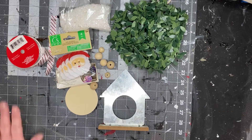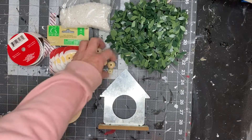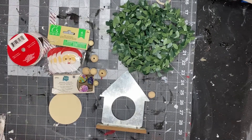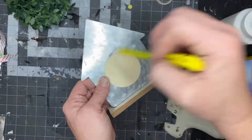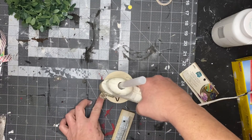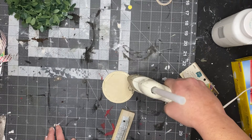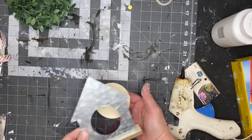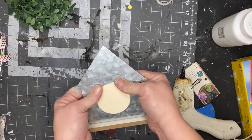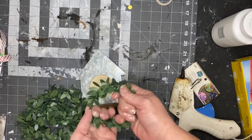Okay, next and final project. We will be using this galvanized house, a little Santa wood round from Walmart, some beads, a little bit of greenery, some faux snow, and some white Waverly chalk paint. Start off by tracing the circle of the house onto your wood round so you know where to put your hot glue. Add your hot glue around the outer edge of that circle and place it onto your house — this is going to give us something to stick our Santa to.